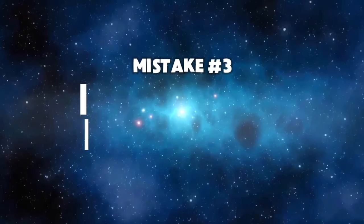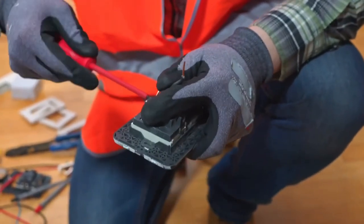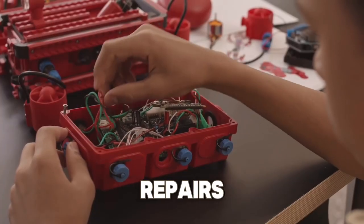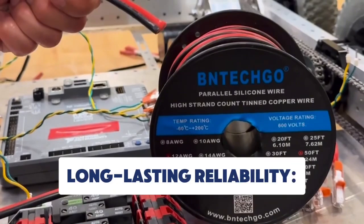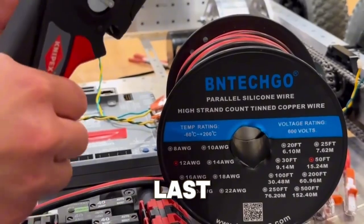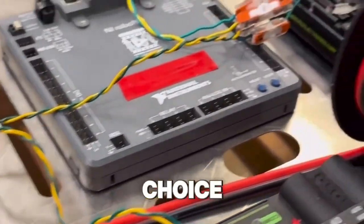Mistake number three: wires that wear out quickly. Let's talk about durability. Some wires can fray, crack, or wear down over time, leading to unwanted repairs or replacements. Silicone wires are built to last — they resist wear and tearing, and stay flexible over time, making them a more reliable choice.